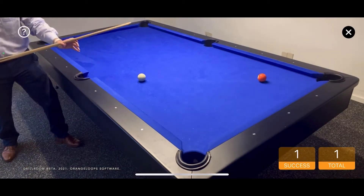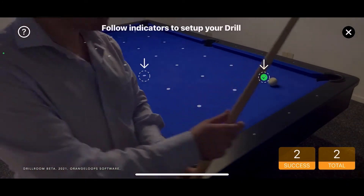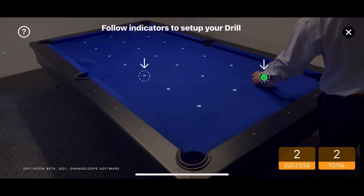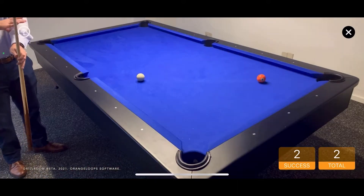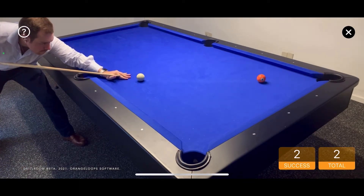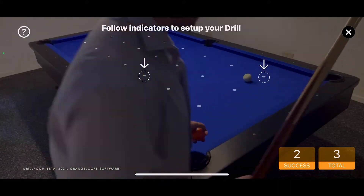Everything's in place. I report it. Well done. Again. Let's go. Again.